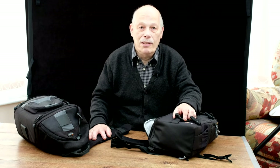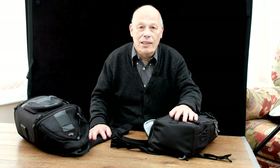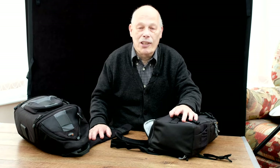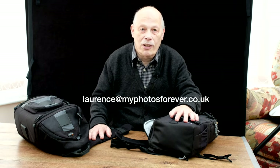I hope it's been helpful, and anyone who wants to send me any comments, please do so. My email is Lawrence — L-A-U-R-E-N-C-E — at myphotosforever.co.uk. See you next time, bye for now.